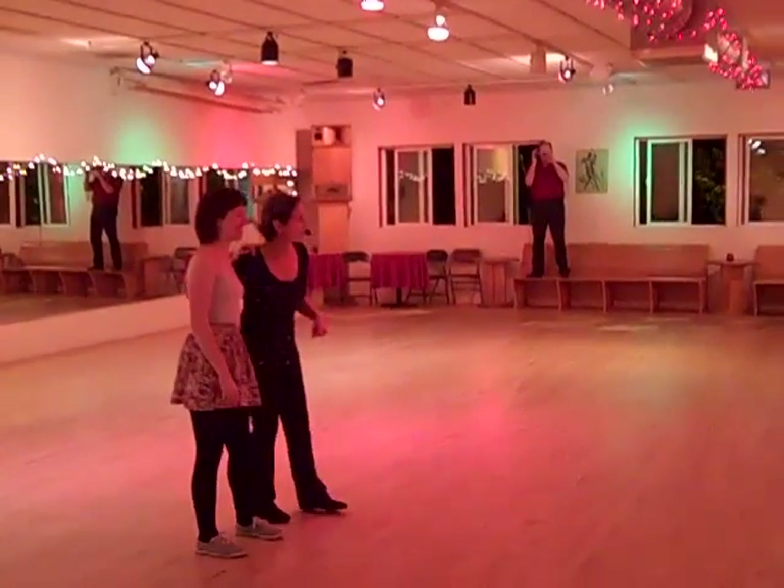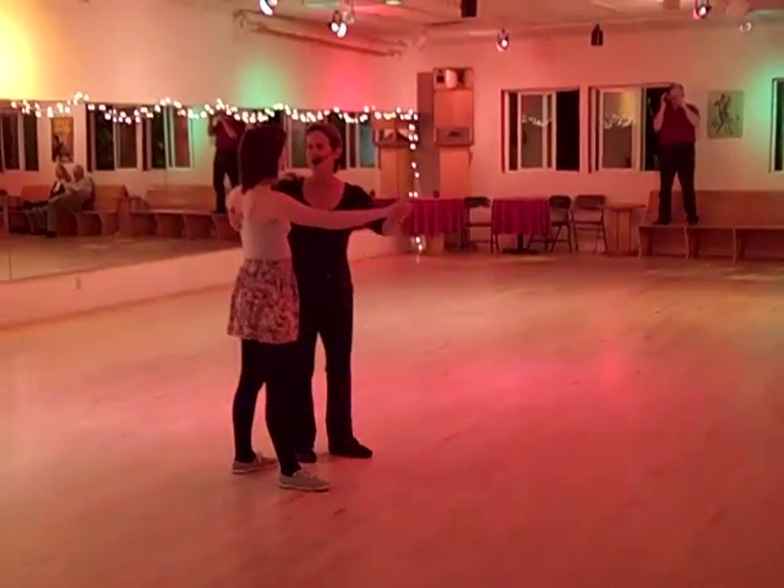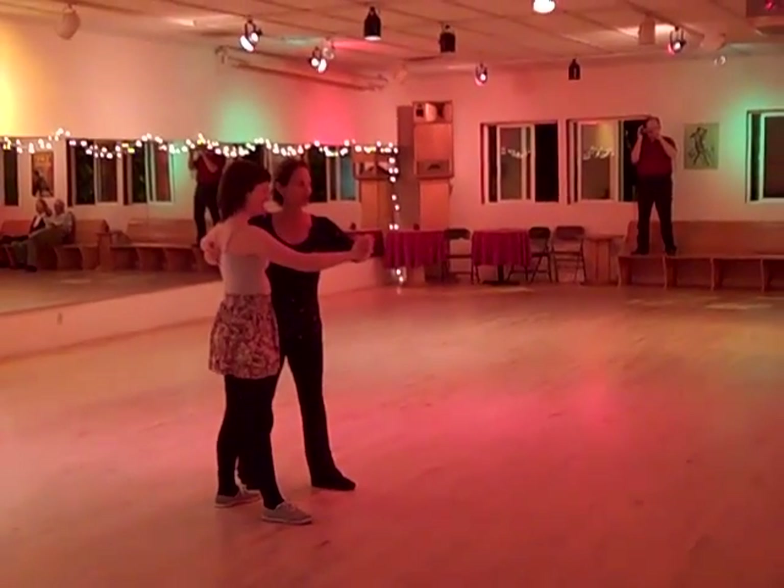All right, so this is advanced cross step waltz out of Sonia Nguyen, so Dance for Joy. And this is my daughter Claire, filling in for Jamie Shams-Seldon.